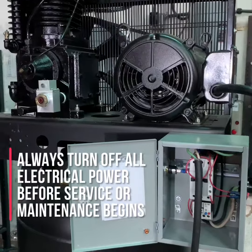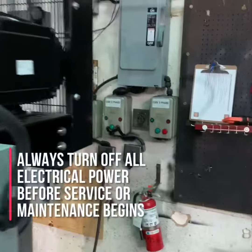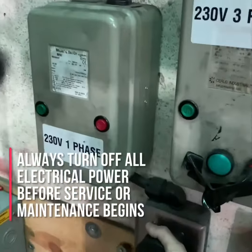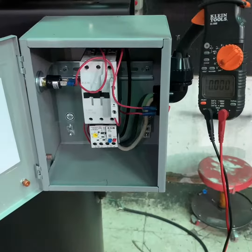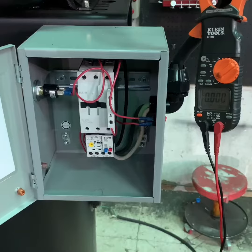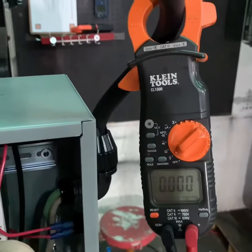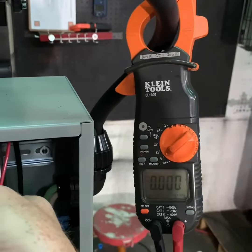Before working on any electrically driven air compressor, make sure the compressor is turned off, the power is turned off, and if possible, the compressor is unplugged from the power service. Once you've disconnected any additional power sources, use your multimeter or an amp probe to verify that there is no power being delivered to the compressor systems.